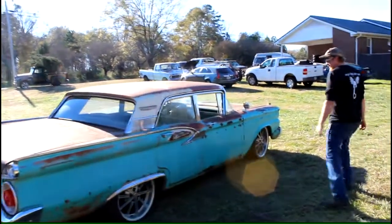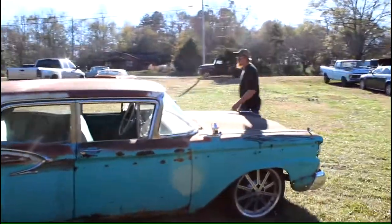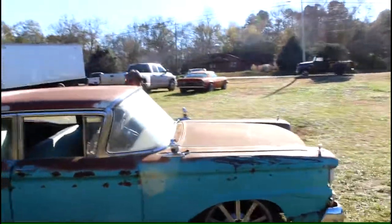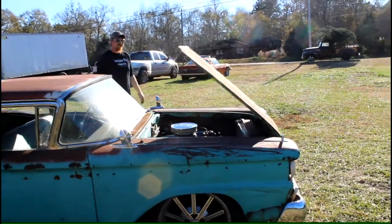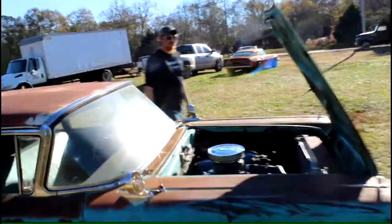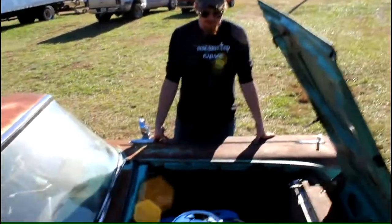I'll show you the engine bay. Check out this cool hood — it pops up backwards. Isn't that cool? We put a Holley carburetor on it, it's got a four-barrel.